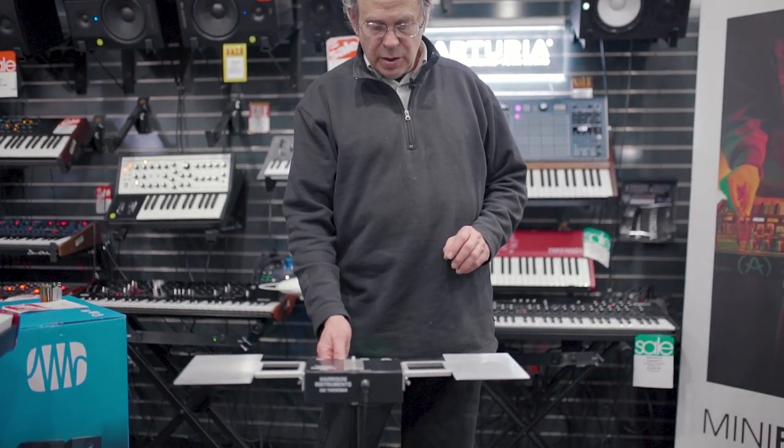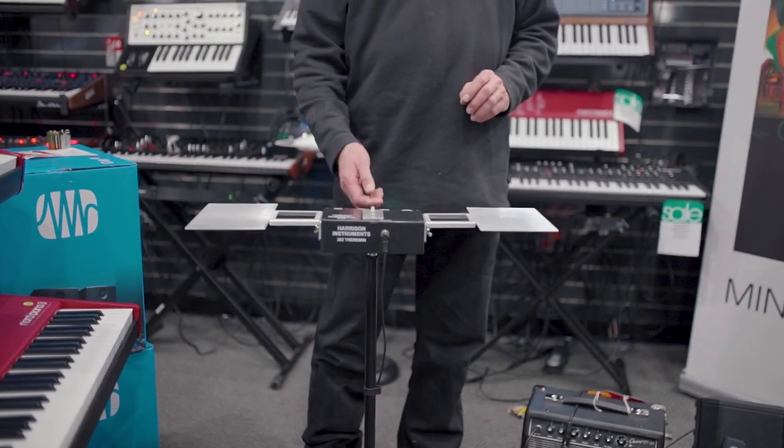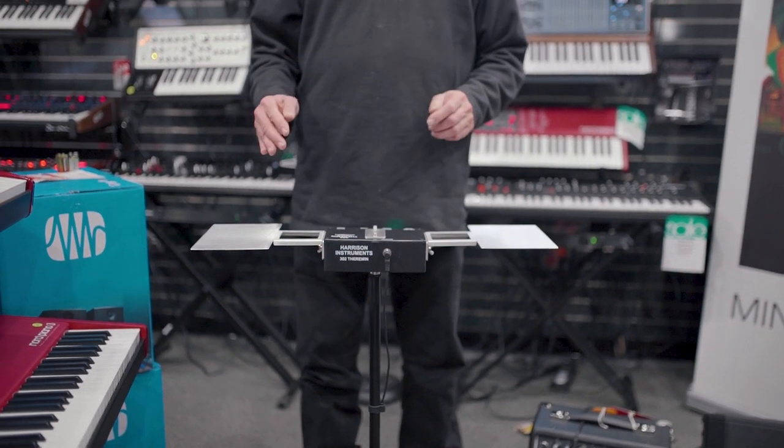As far as tone goes, that's the most sine wave-like tone, and at the other extreme of the tone dial it's kind of a reedy sound. And everything in between.